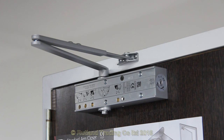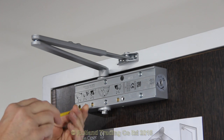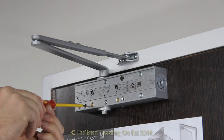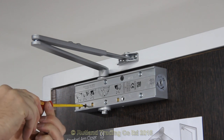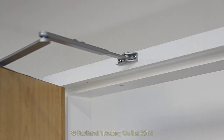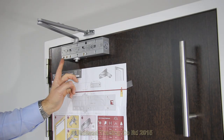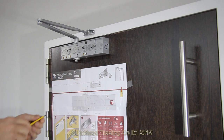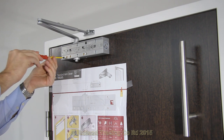That was very fast. The first valve to adjust is the closing speed. You can turn it clockwise to slow it down or anti-clockwise to speed it up. The main speed is 5 seconds from open at 90 degrees to its closed position. The next valve to do is the latching valve — this is on the end. You can turn it clockwise to slow it down and anti-clockwise to speed it up.